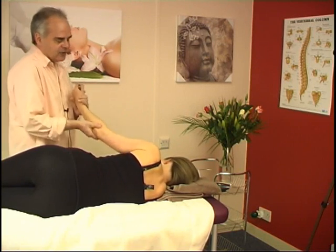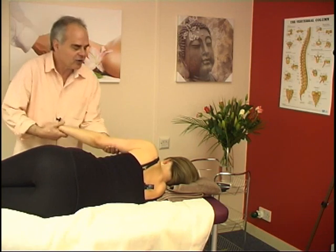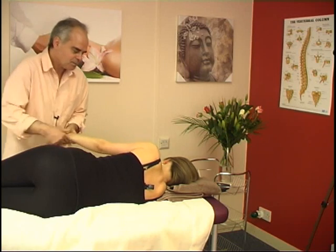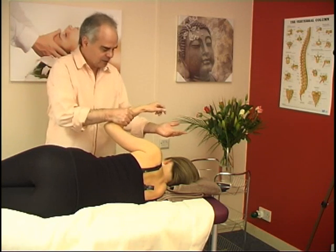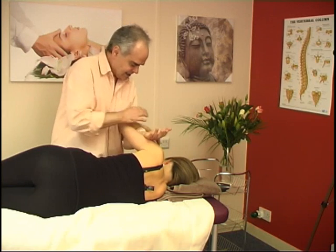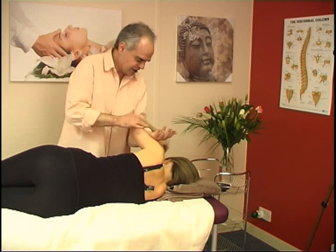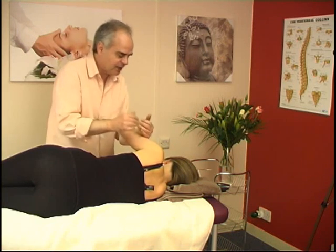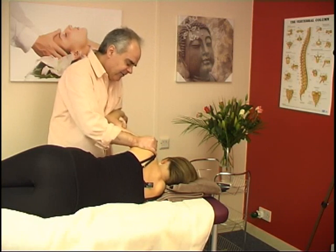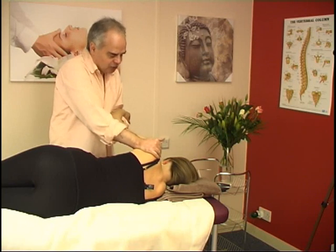We create a gentle rocking throughout the area. I'm going to put her forearm rested against my forearm like this, with the elbow touching the lower part of my forearm, and I'm going to create a further gentle pull on the shoulder joint.